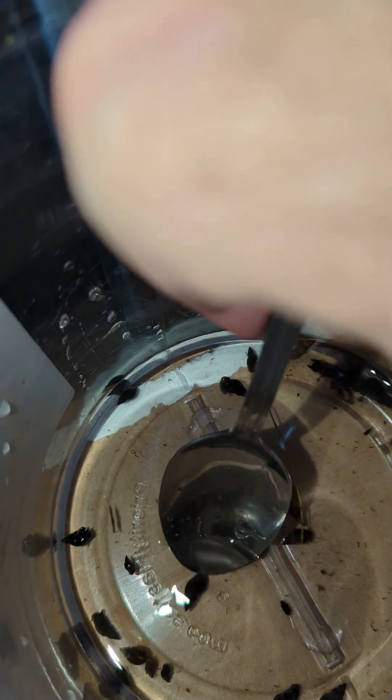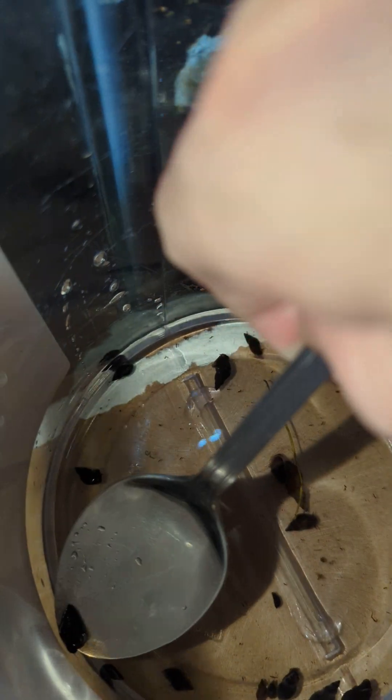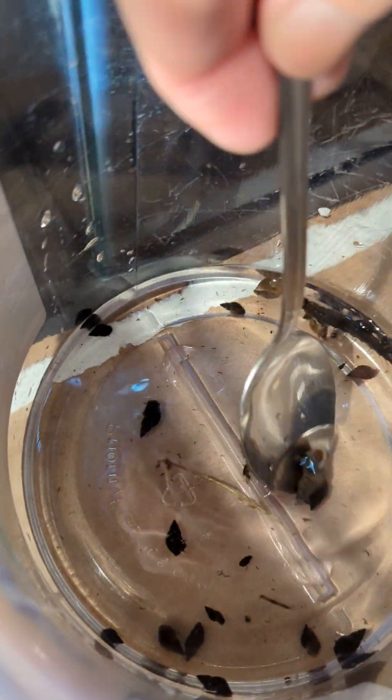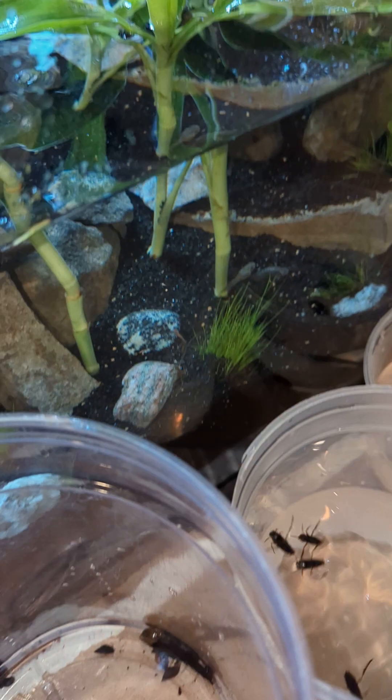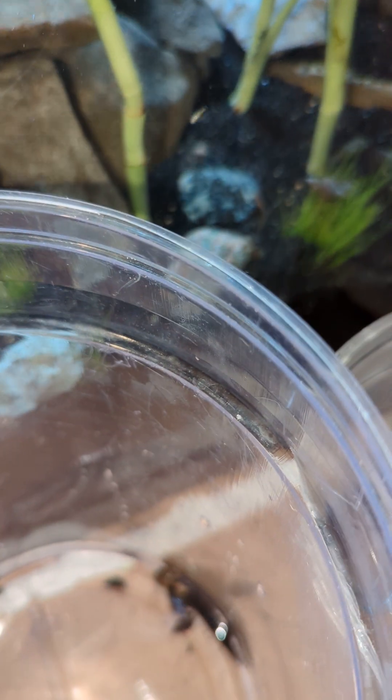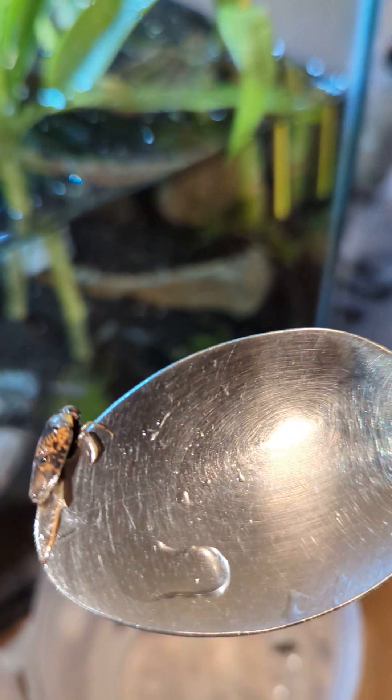Alright, I'm gonna put all these snails in there. I'm doing this because I want as little funkiness from the swamp or marsh that I got these guys from into my tank, so I want to keep this thing as clean as possible. These guys are wild — they jump all over the place.